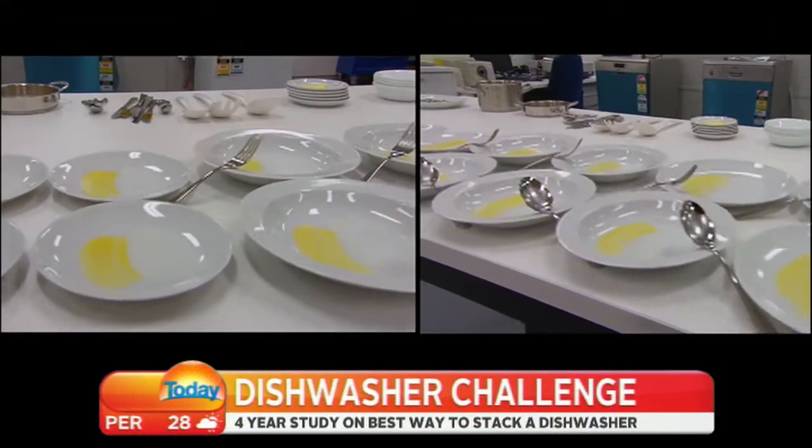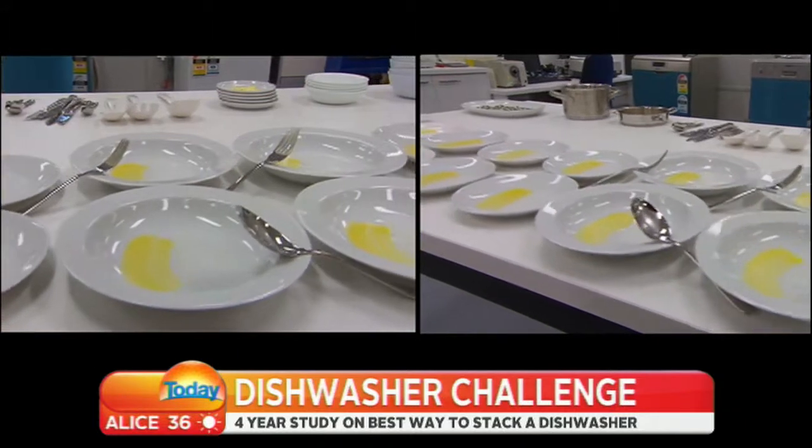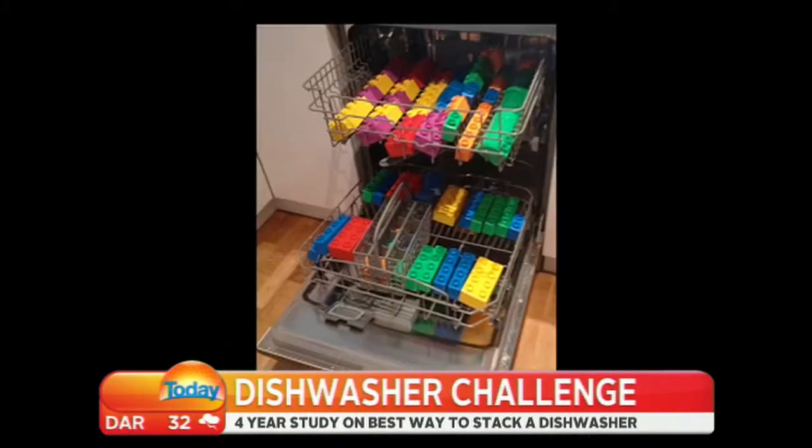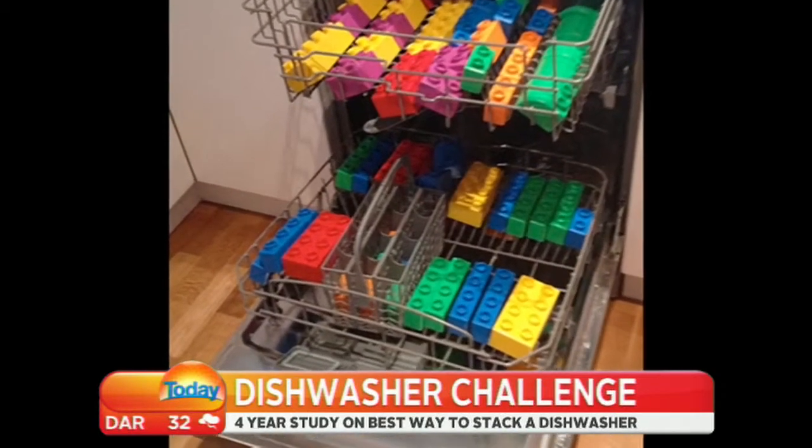That change is from 132 pieces — the full kit of a five-person setting — down to 82, but including the big pots and pans, and sometimes Duplo, we now chuck in.